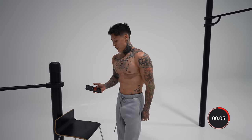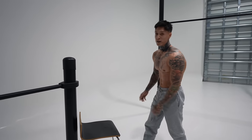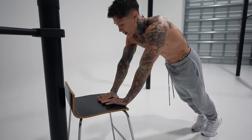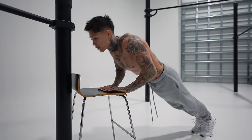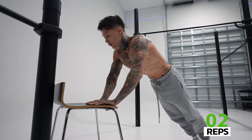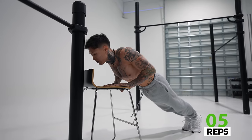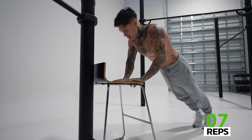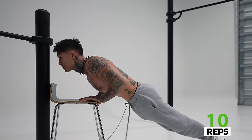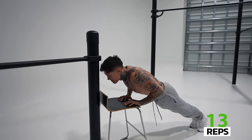So we're gonna make a diamond position just like this. You wanna bring it to your chest line, right back up, and if you can, squeeze those pinkies together. We're going for 15 reps. Last one.